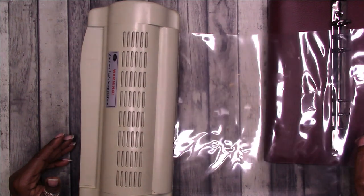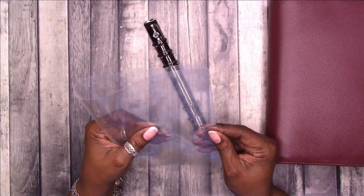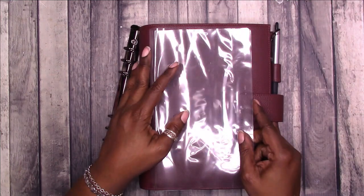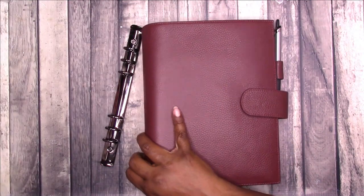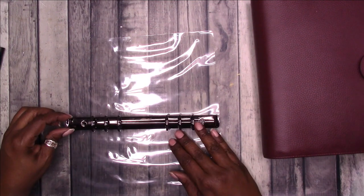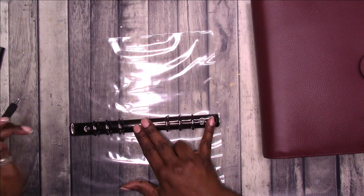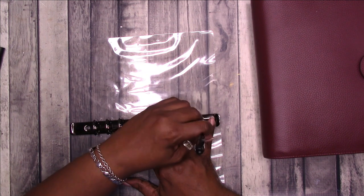I'm trying to seal up those bubbles but it's not working — that could have happened because I didn't let the laminator heat up for an extended period like I usually do. I'm going to find the center and punch the holes so I can add the hardware. I found my center, so I'm going to try and line those holes up on those folds and center it top to bottom.